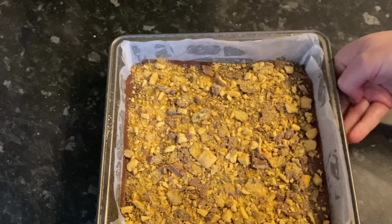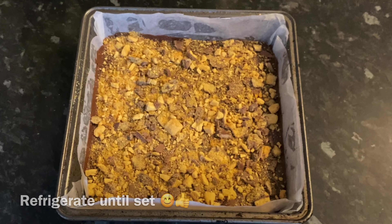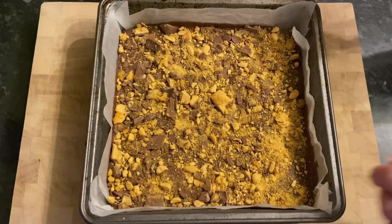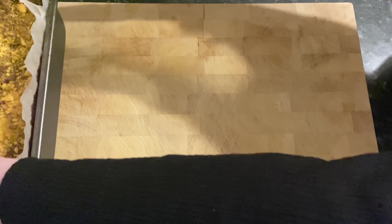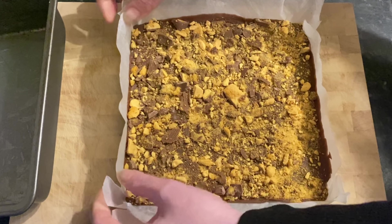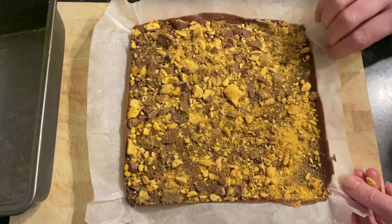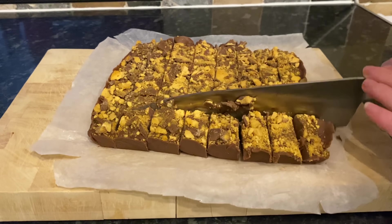I just bashed my bars in the packet with a rolling pin to get them nice and crumbly. Leave this out for five minutes to cool down a wee bit, then pop it into the fridge until it sets - it'll take a couple of hours. Mine was actually in the fridge for about four hours because I had to nip out, but it won't take that long. Once you lift it out of the fridge, give it five minutes because it will be quite hard, then peel your paper back - it comes off quite easily as it's non-stick.